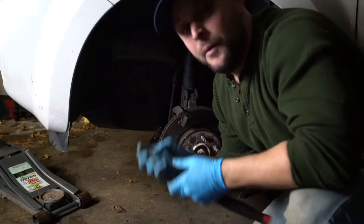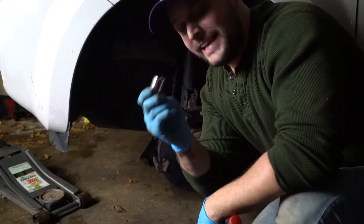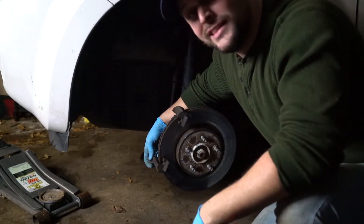Once you get to this point, some leverage is going to come into play. You're going to need an 18 millimeter socket to fit on the back of here, and then you're definitely going to need a breaker bar or similar to get some leverage to get them off.